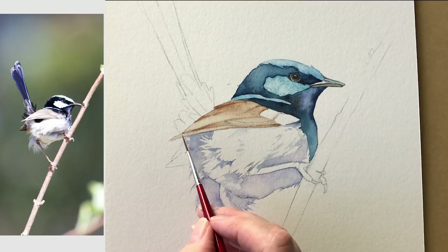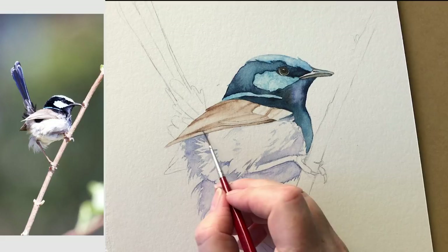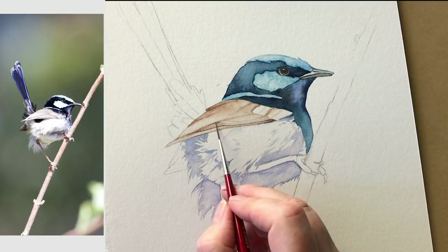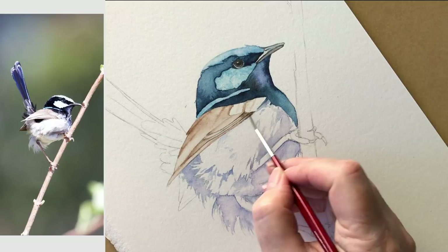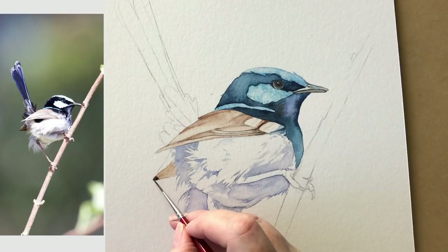Just painting the little center parts of the feathers there. Now that the paper is dry I can come back with some more pigment and paint over my pencil lines. This is sepia now. Some more burnt umber on these wing feathers that are tucked in here, and now some sepia while the paint's still wet.